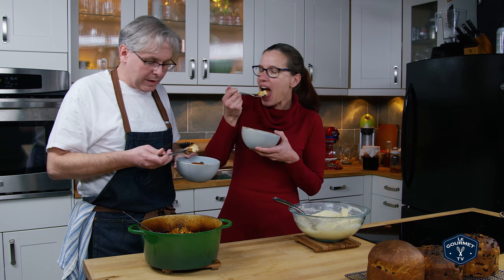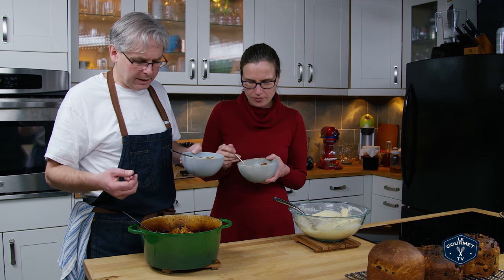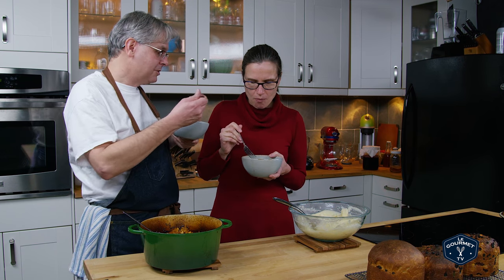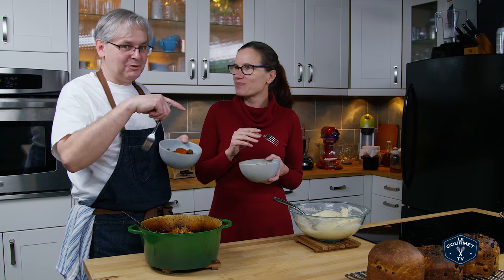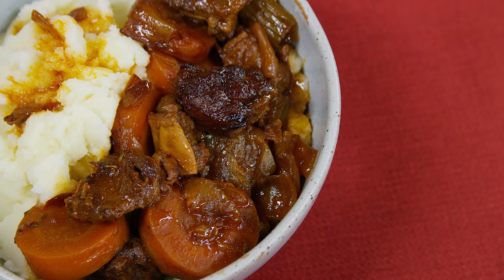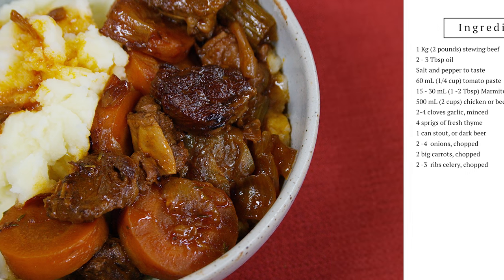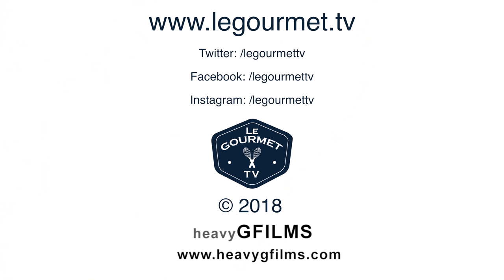There are a lot of things you could do with this stew. At the end you could put in peas and corn if you wanted extra vegetables. You could change the flavoring, you could put the potatoes in it — even though I like it served over mashed potatoes. I think the stout really adds to it, it does. Give this a try, I think you'll really like it.